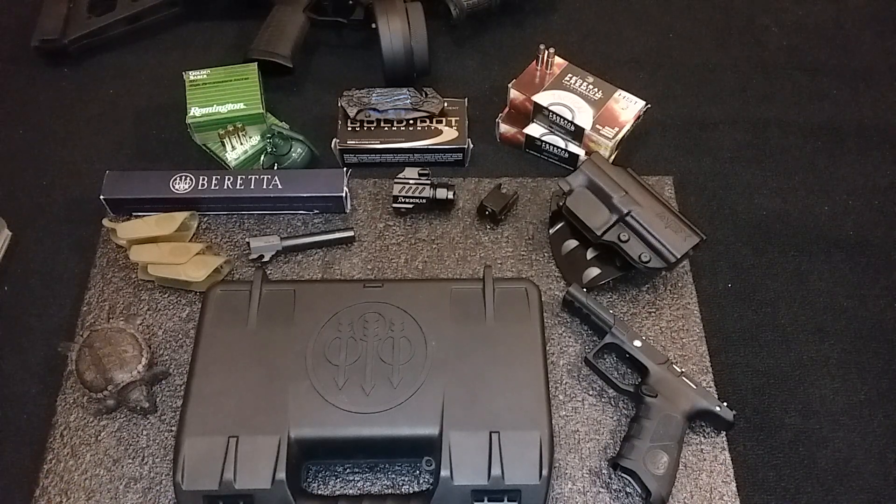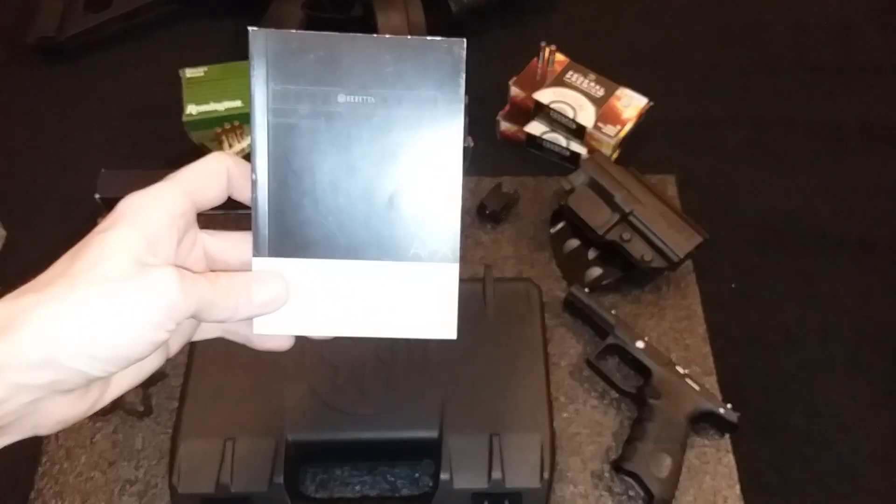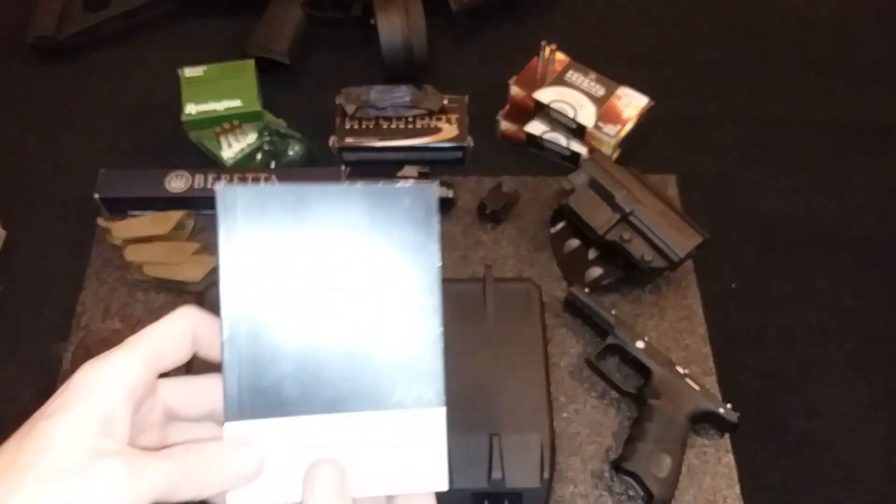Look who decided to make an appearance right before I press the record button — crawls out from under the chair. Today we got the AP Flex APX, guys.